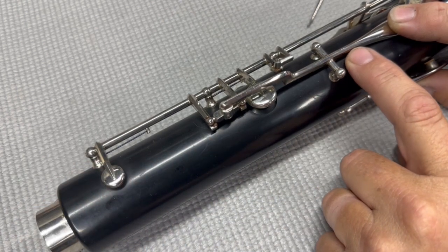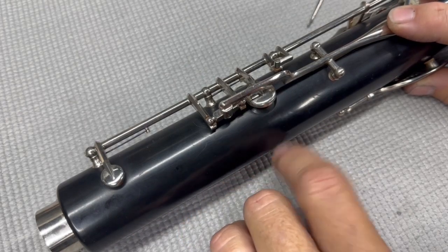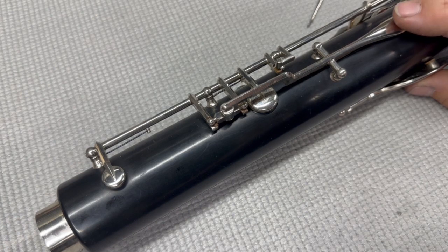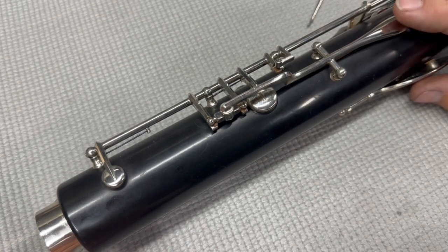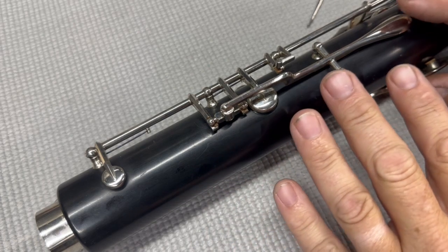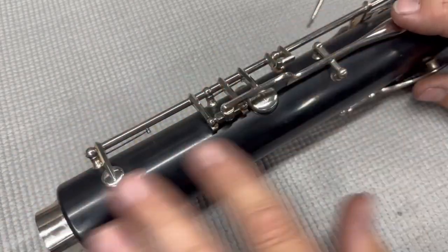See how when this raises up it opens this pad, and because of this fulcrum, closes this pad. So this spring has to be stronger than this spring. To review: this spring has to be stronger than this spring, this spring just has to be strong enough to open this pad, and this spring has to be strong enough to close both of these pads. That is how this is supposed to work. Now let's take a scenario, because a lot of problems I see when these bass clarinets come in is because this is not balanced.